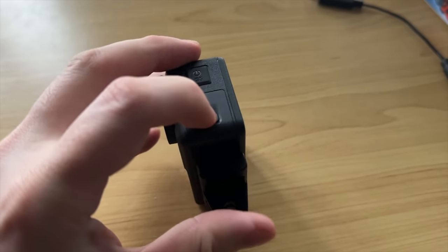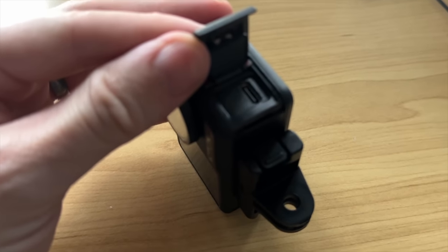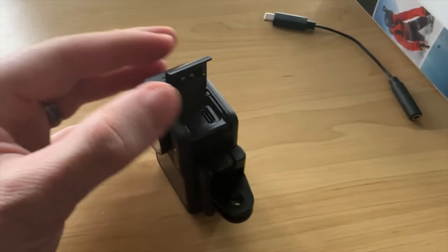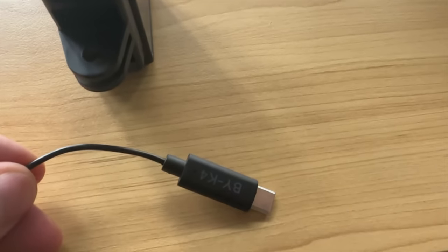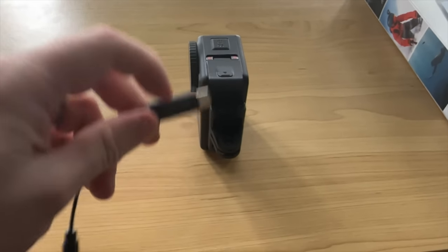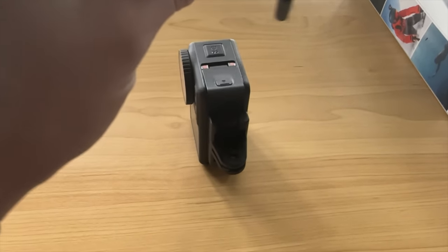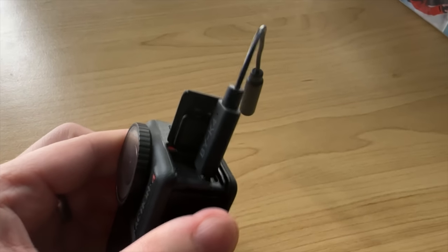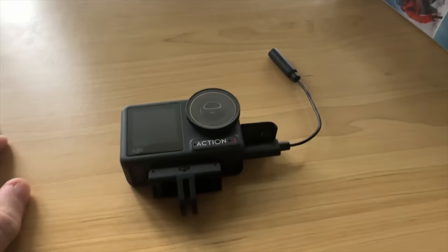So if you're a motovlogger and you want to run a microphone, all you've got to do is open that door — that exposes the USB port. I just bought a 3.5mm USB-C adapter off Amazon. With the DJI you can just run any USB to mic input, plug that in, leave the door open, and plug it into your microphone in your helmet. Bob's your uncle.